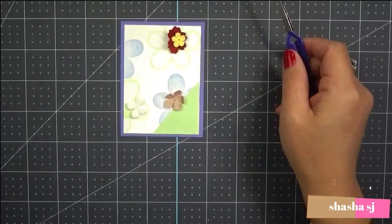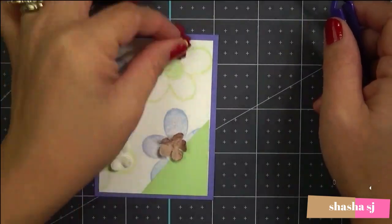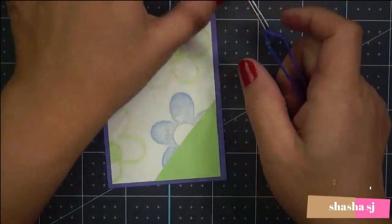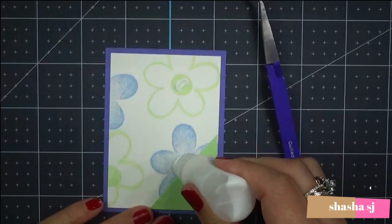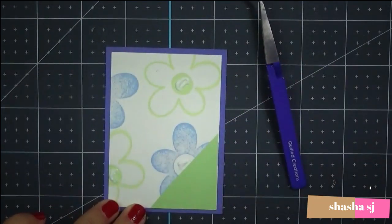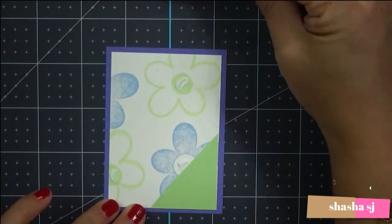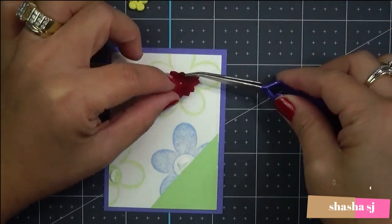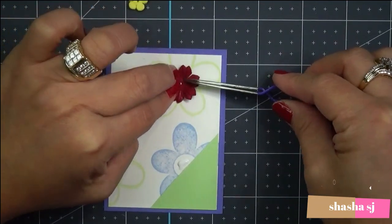Here's a closer look. I have this flower down here and I want to add some glue and place it. I don't want to touch it with my fingers. Let's pretend - you're using your tweezer - sometimes it's just the best way because you're not touching the glue.